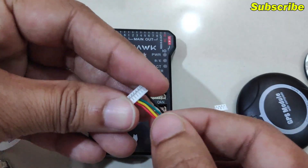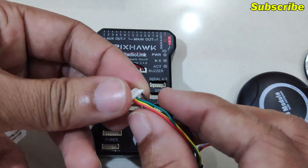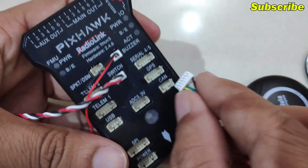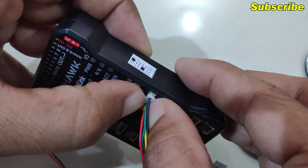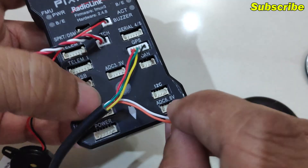Once the connector is swapped for the Pixhawk, we can connect it on the port. This connector will go on the GPS port, and this is the compass connector which will be connected on the I2C port.